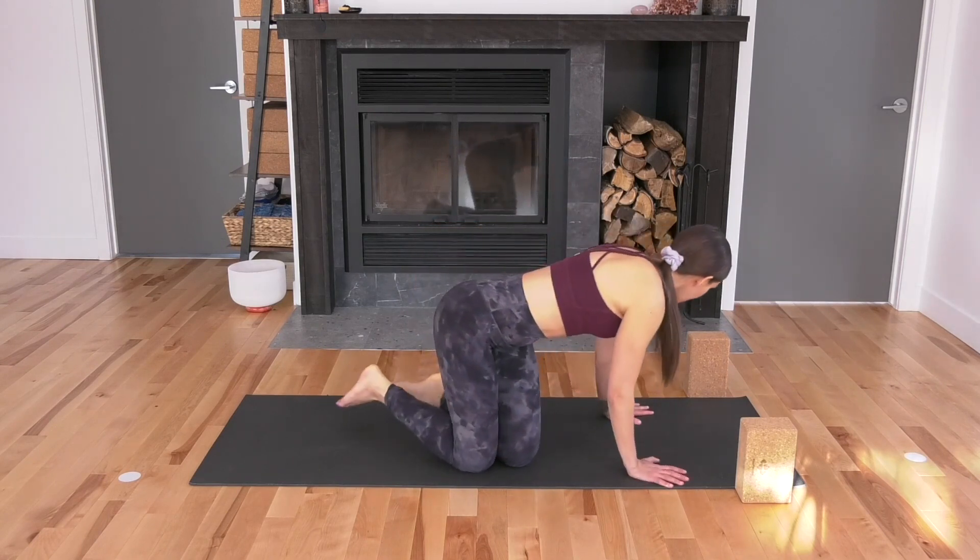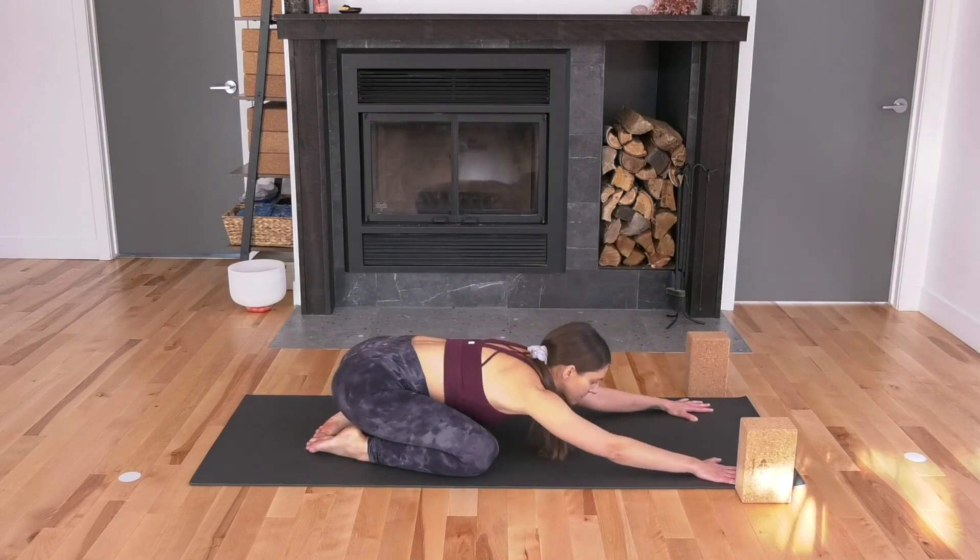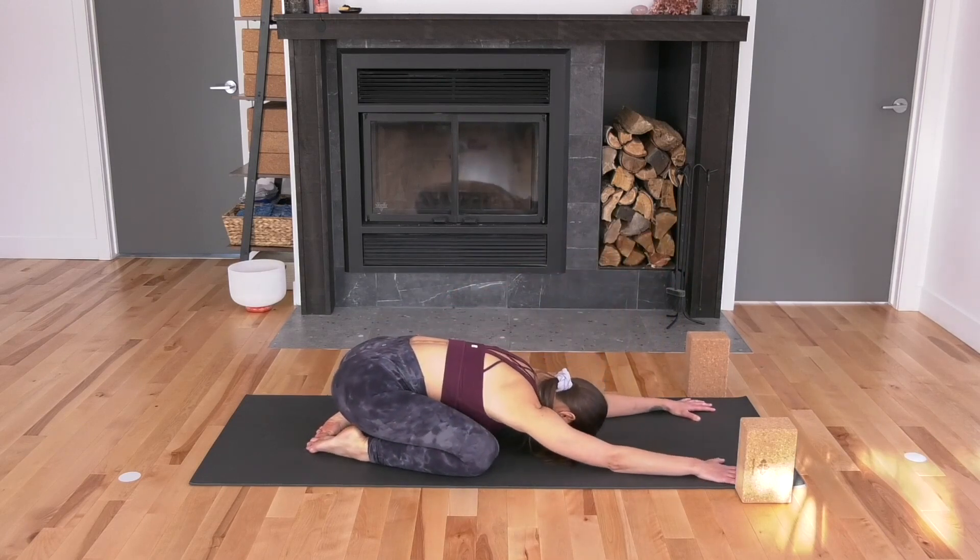We're going to start in child's pose. Make your way onto all fours. Separate your knees, connect your toes, send your hips back to your heels, stretch your arms forward. Let your forehead rest down on the mat, maybe on a block. Close down your eyes and let's take three deep breaths here, lengthening the inhales and the exhales, breathing in and out through the nose. Letting the breath bring our awareness and attention within, back to ourself.